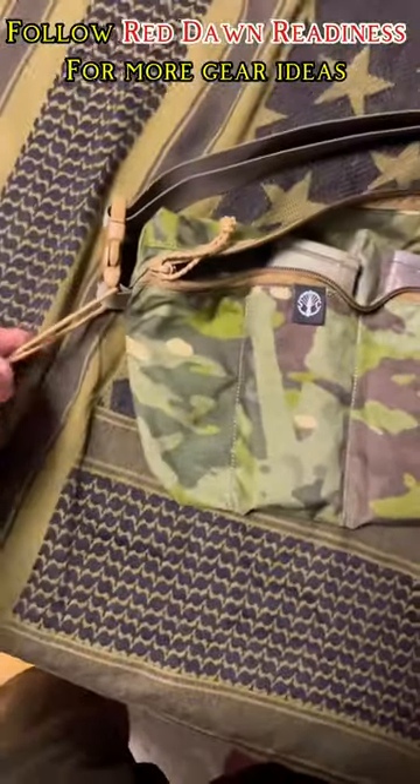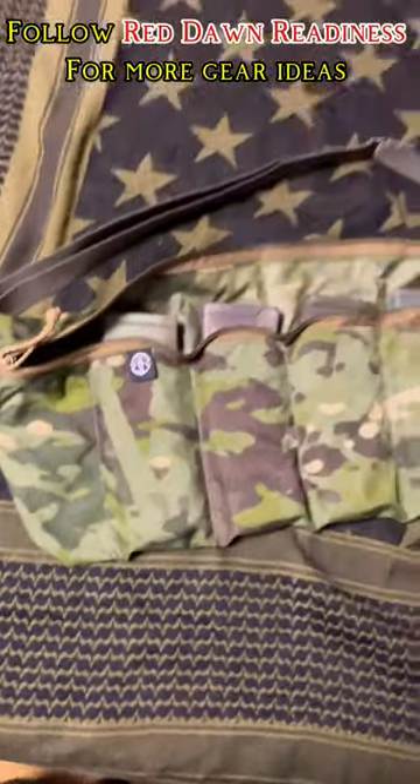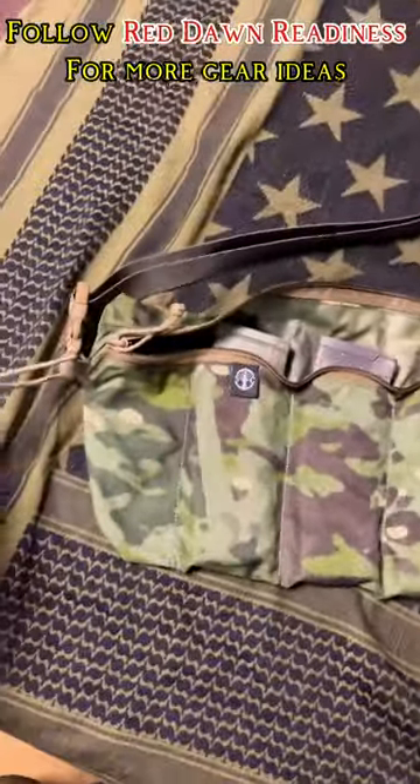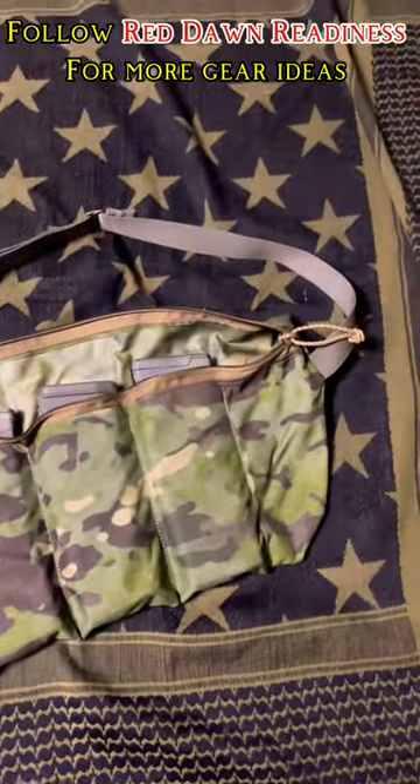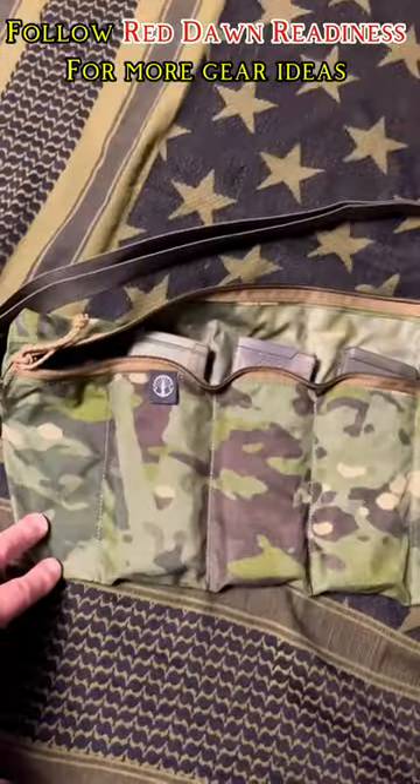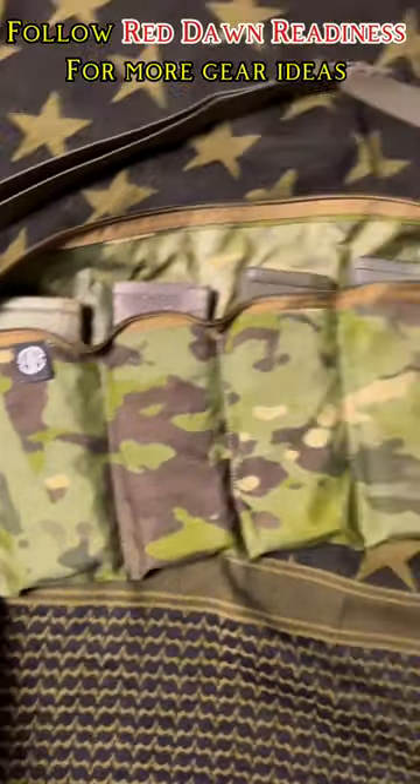It has a bungee attached so you can roll it up. Pretty cool piece of gear — keeps everything nice, lightweight, and slim. Check out the Re-Up Bandolier by Shaw Concepts.